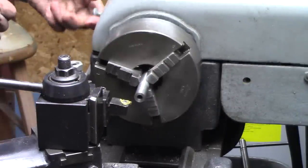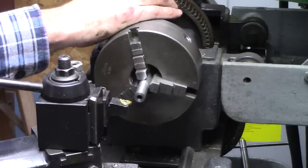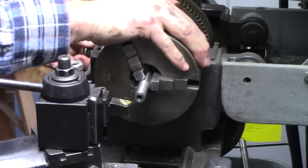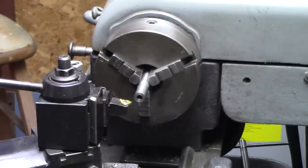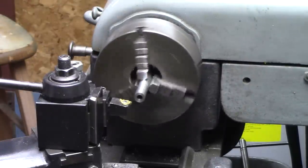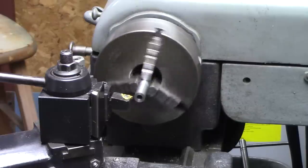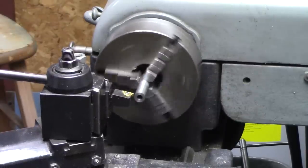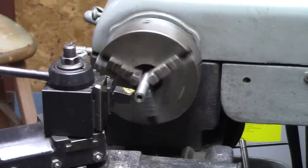I've got to slow things down a little bit — put it in back gear. Of course, you can thread at high speed if you've got lightning reflexes. Let's see if that looks like 13 threads per inch. Looks like 13 threads per inch to me.